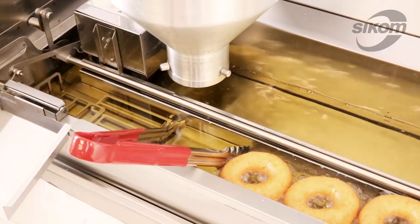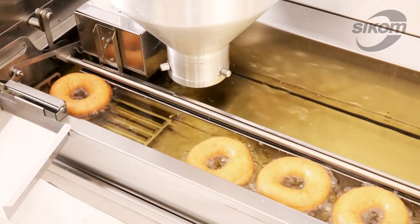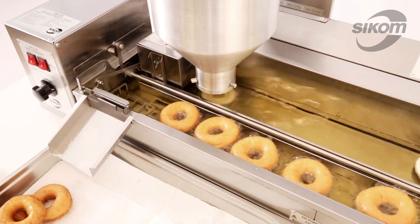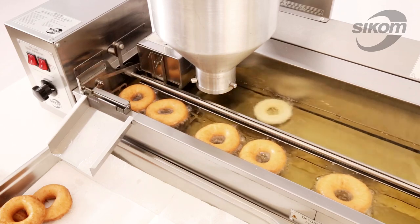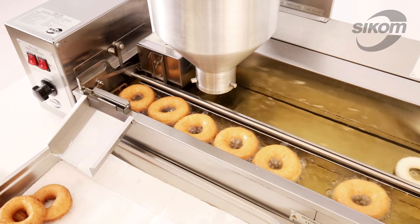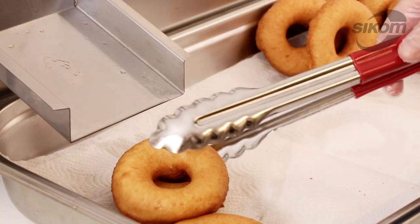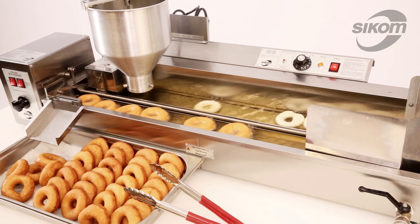After the doughnut has been fried on both sides, we finally pull out the tongs. The amount of doughnuts in every stream will depend on the previously set production capacity.